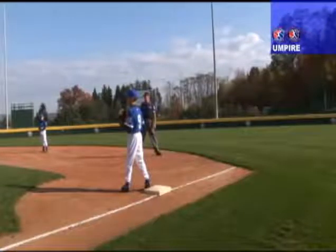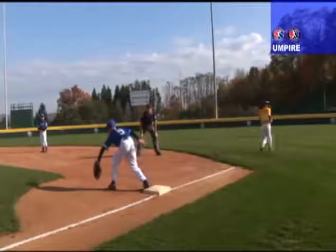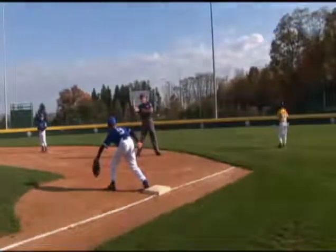As the fielder is fielding the ball and throwing to first base, and it is a quality throw, he will turn his head and eyes in front of there and make the call. He's out!